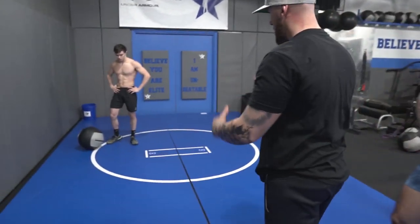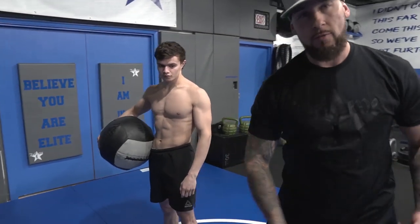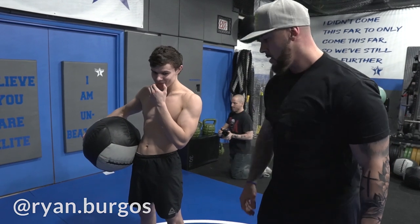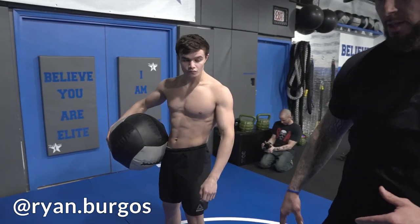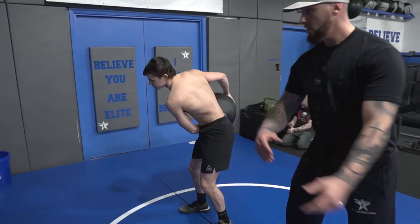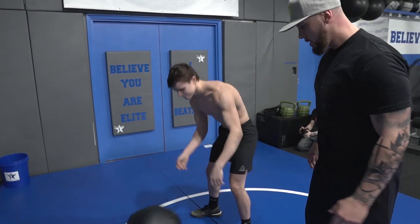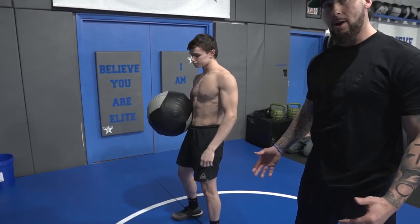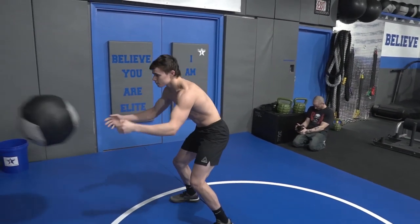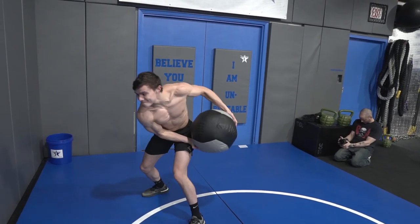Ryan is going to demonstrate a med ball shuffle pass off the wall, alternating sides. The big thing with this is footwork. The wrong way — really no feet, kind of lazy, not much to it. This happens a lot when guys get tired after conditioning. The quick feet way: Ryan's gonna demonstrate it — pop and explode, quick feet and you're moving.